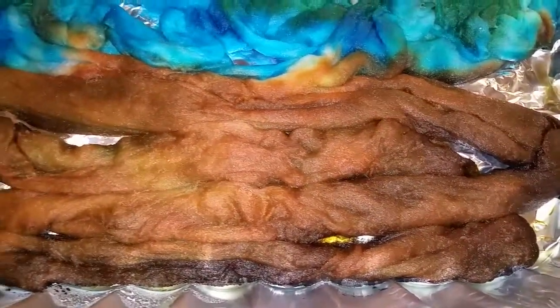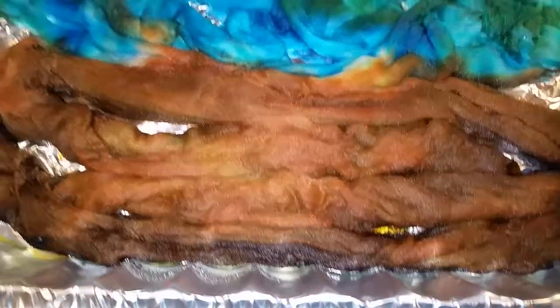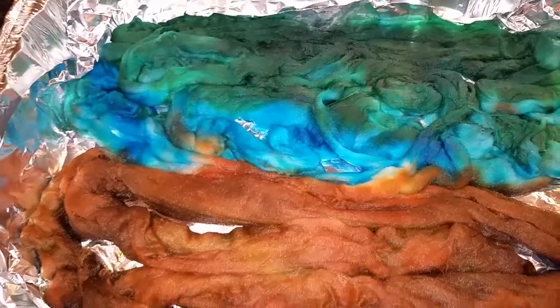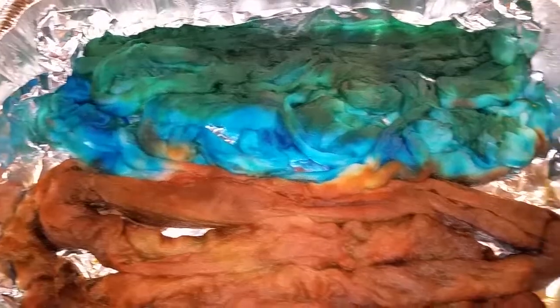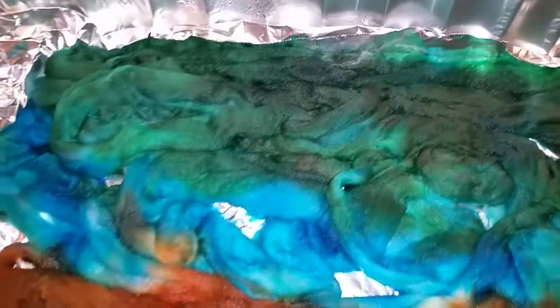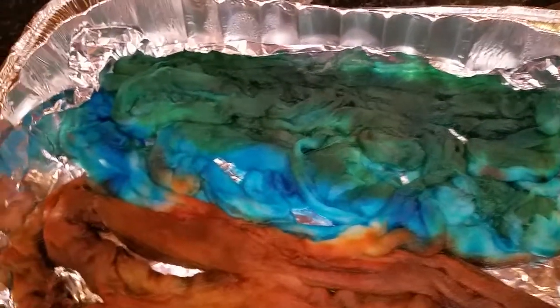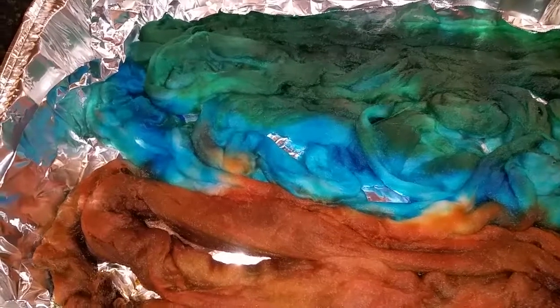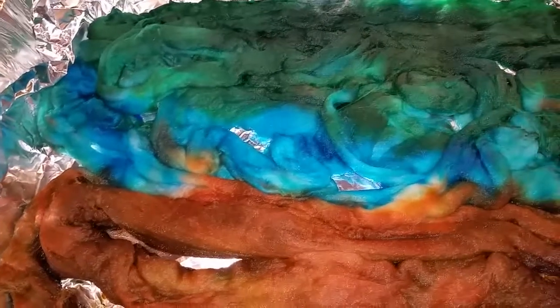This is a merino — actually superwash merino — because it's for my shop and items that I make like that can be for kids, or people want to be able to hand wash it so they don't want to worry about felting. Now I love non-superwash wools because I use it like glue; it's nice and sticky when I'm weaving, especially for my selvedges. It's nice to get it to stick together a little bit, but this is superwash.